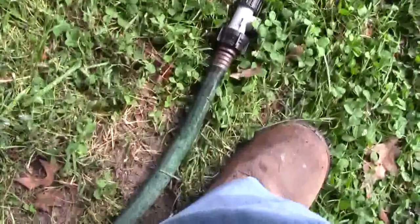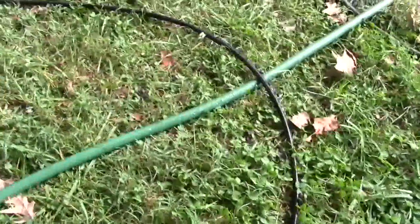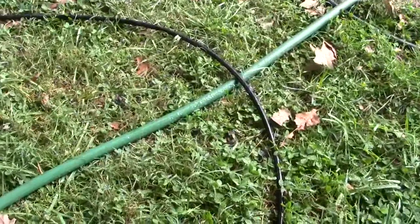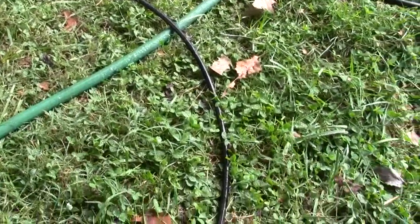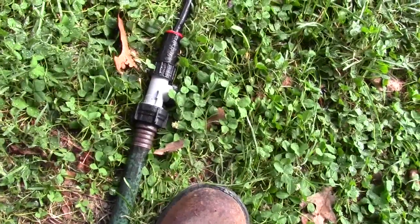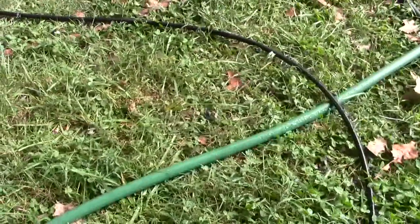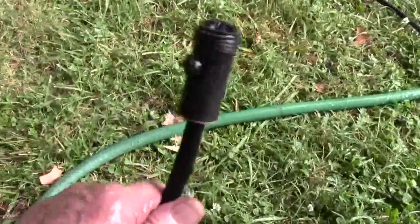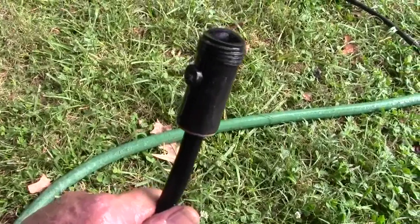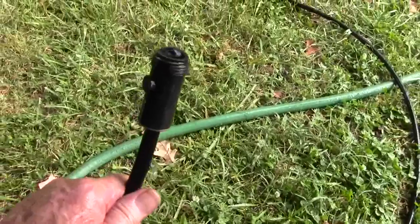Now you can see the valve's on. This green hose is over 100 feet long, and then this garden hose is at least 25 to 30 feet long. You can see where it's coming off the hose, and that's about 120 to 130 feet from the faucet. It's sprinkling out of those emitters — that's what's coming out the end of this hundred-foot line. And it took a long time to get there.